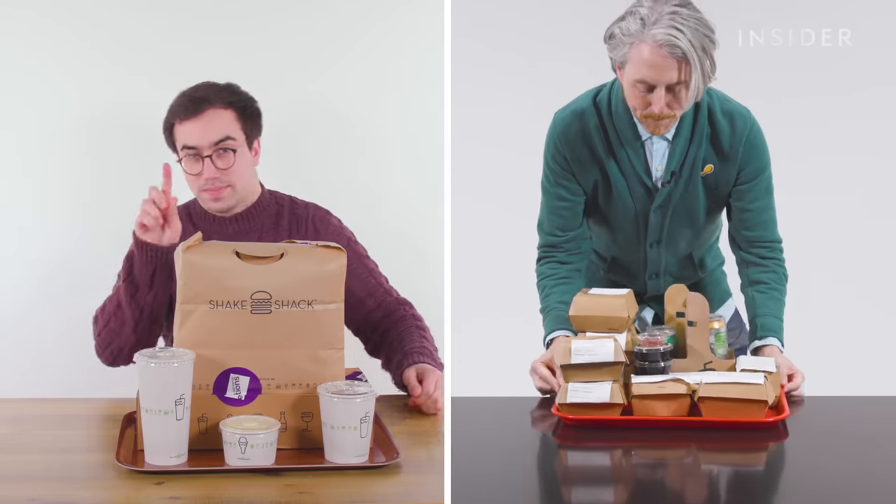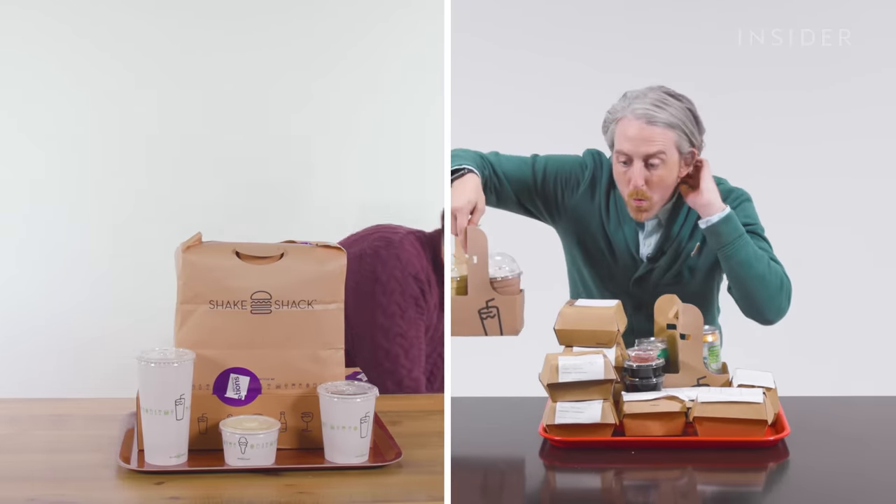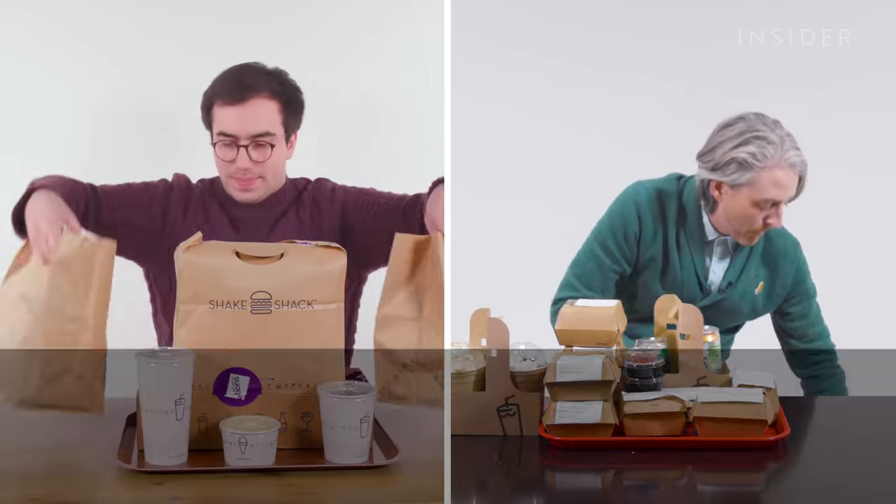From calorie count to portion sizes, we wanted to find out all the differences between Shake Shack in the UK and the US. This is Food Wars.